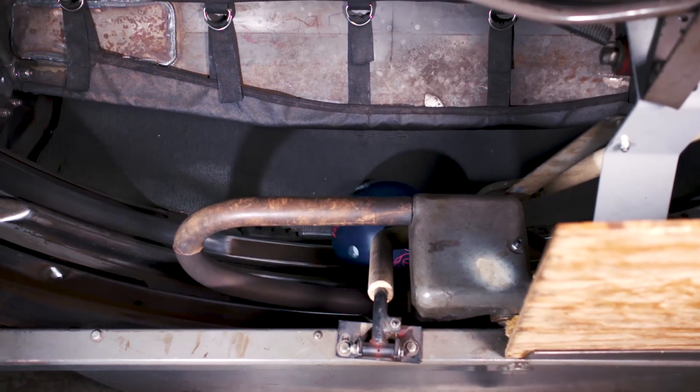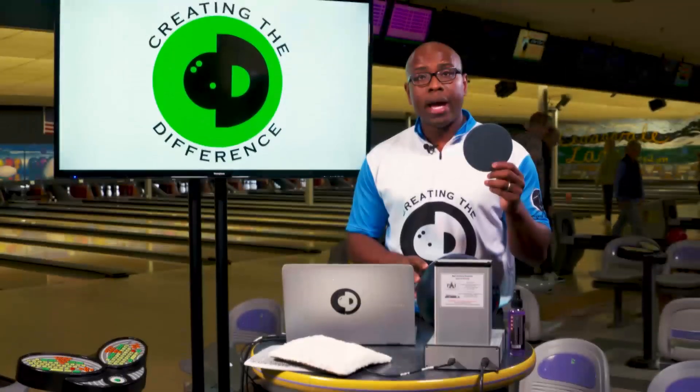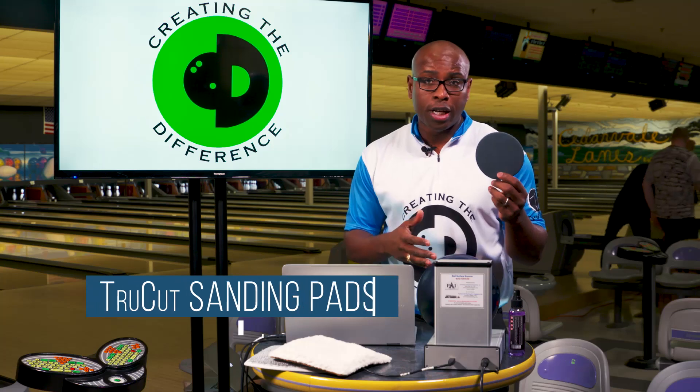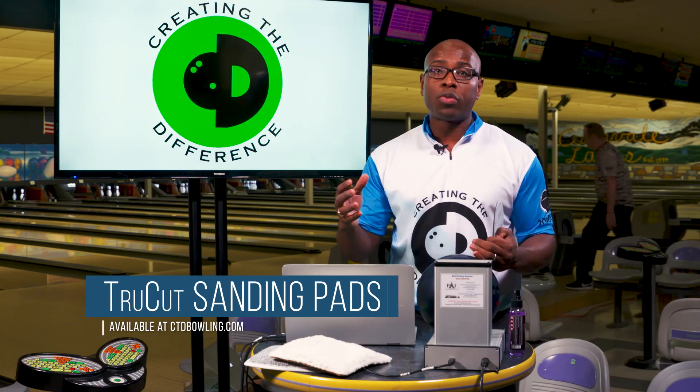We want to make sure that you keep that off your bowling ball as much as possible. The next thing you want to do is every three to six games, get one of the True Cut sanding pads — preferably the one matching the grit you're looking for — and apply it on the bowling ball to get it back to its original condition.